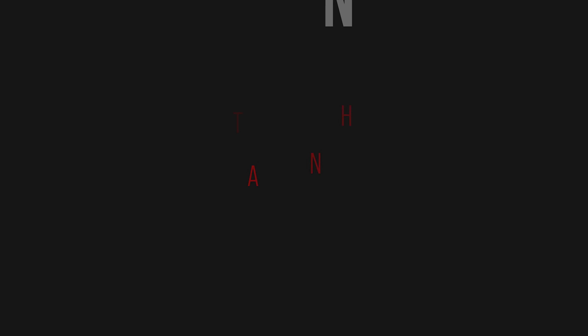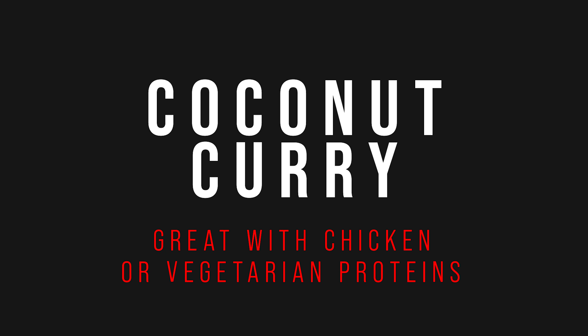And there it is. Sauce number two: coconut curry.